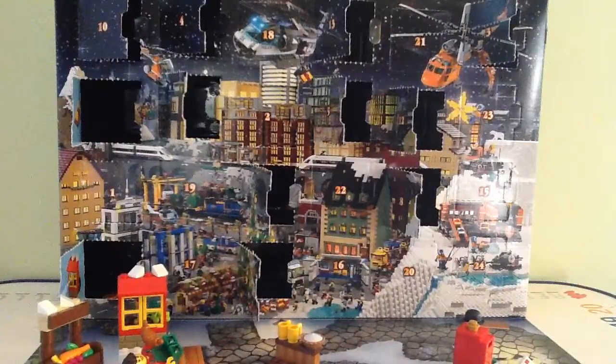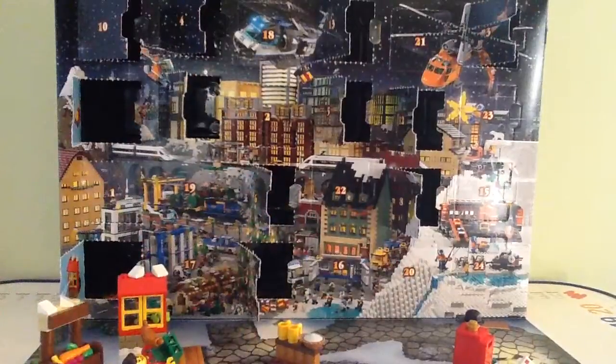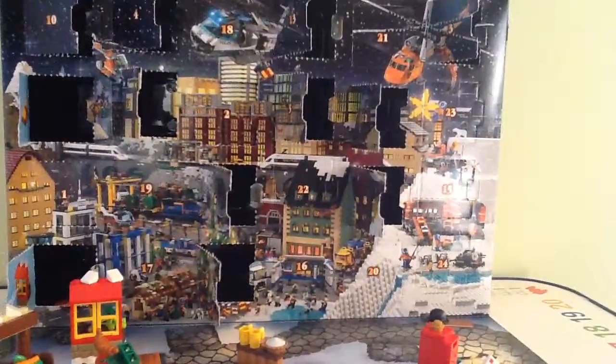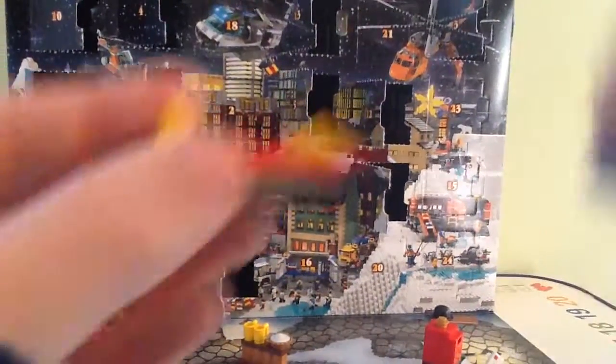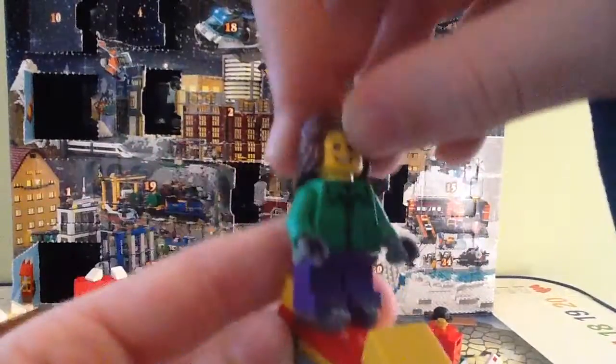Then you attach this yellow piece to the bottom, and then you add these two yellow triangles. And then you're done — you have a Lego sled! And it'll win a skater girl or sled, you decide.